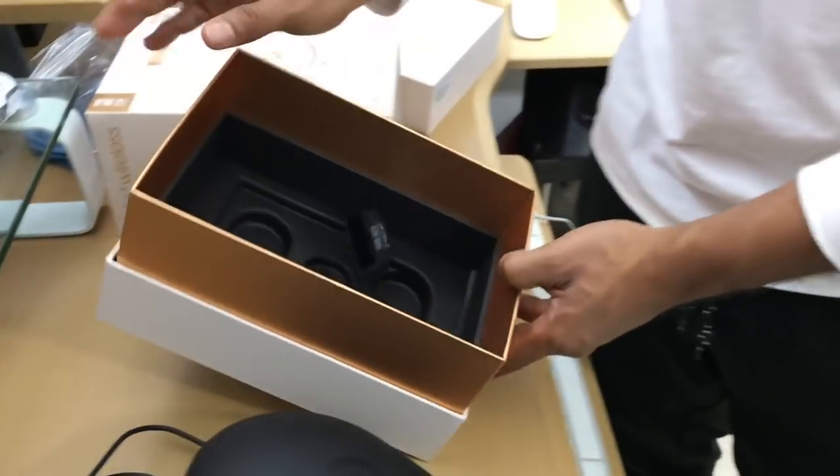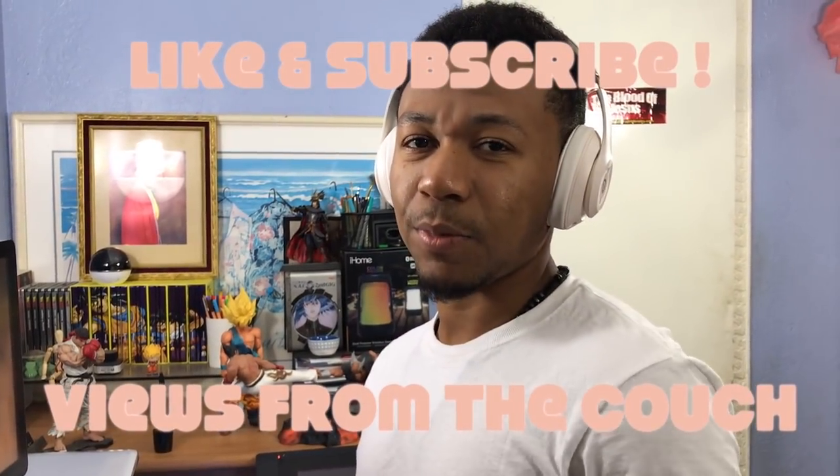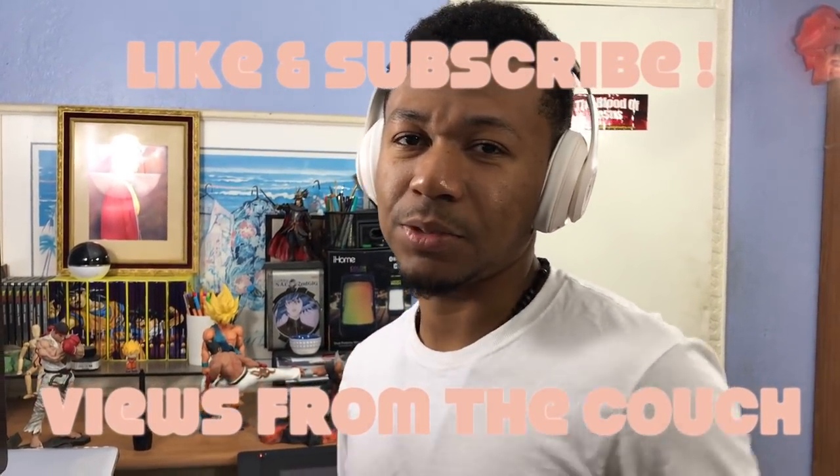That's everything that comes with it. Make sure you like and subscribe, guys. Tune in for more videos — we out, peace from the couch.